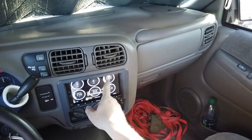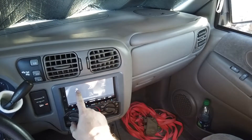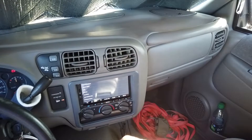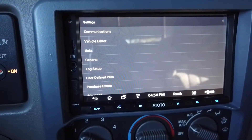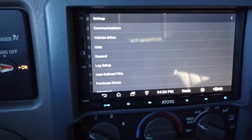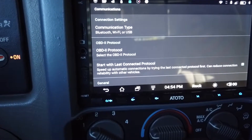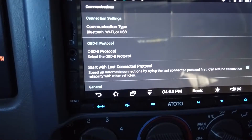If you want to set up the gauges, you go to Settings. Let me get the camera a little closer. Here are the Settings, and you go into Communications right here — this is how you set it up for automatically connecting.